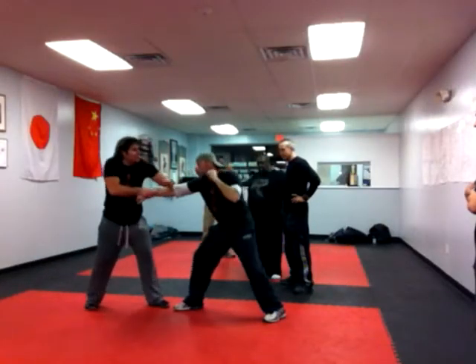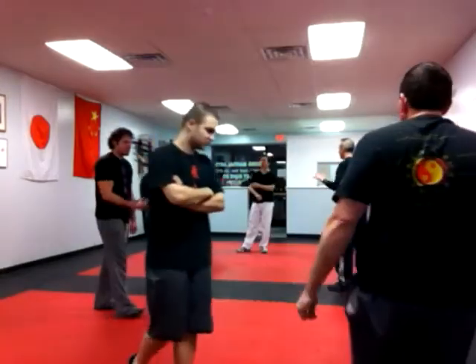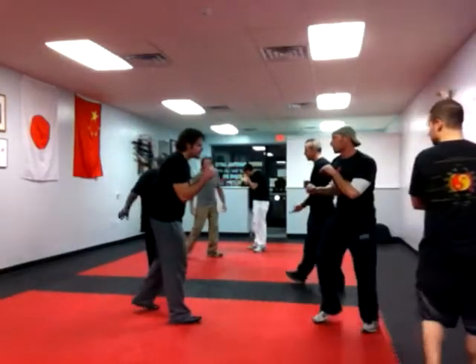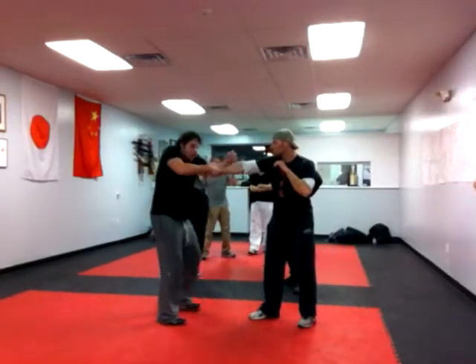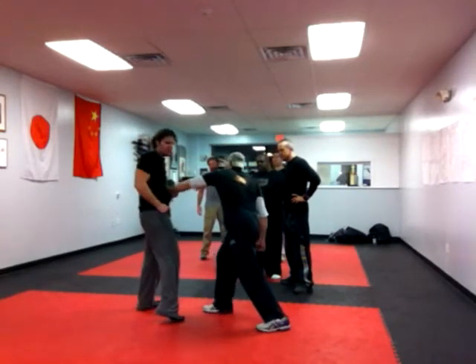Then he uses that momentum and comes in, so I bong, I lop, and I arm wrench right here. There's a jab. He's going to throw the cross at me right here, so I bong, I lop, and I arm wrench right here.